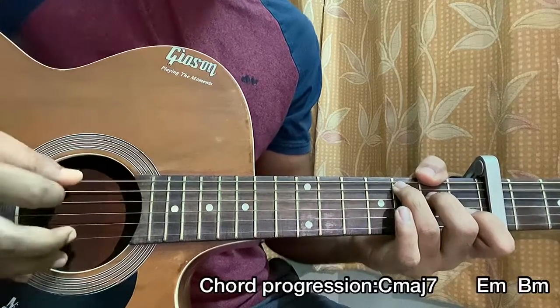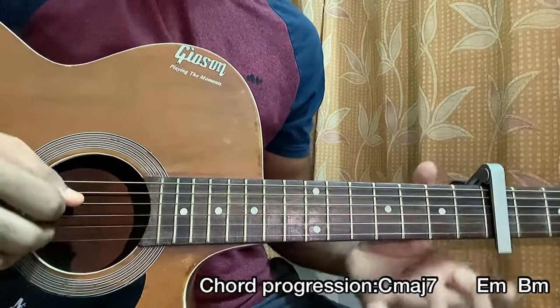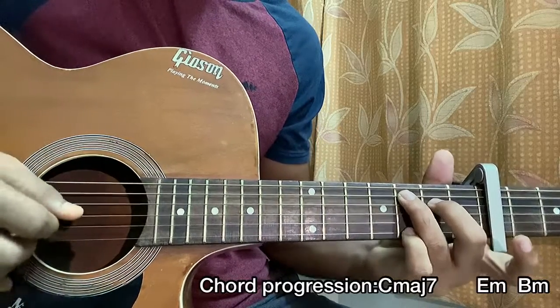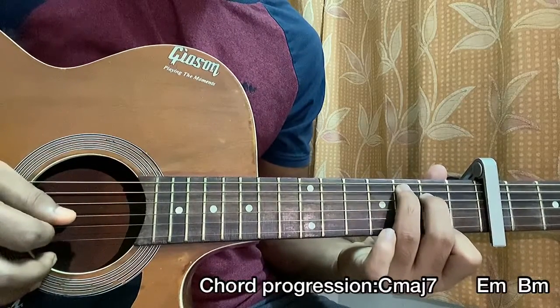Then I put it down-up. I'm mainly strumming the top strings, focusing on the high E string a lot — going down, down, up. Then I add my pinky on the top fret of the high E string and hit the B and high E string together. Then I add my index finger on the second fret of the high E string and hit the B and high E string again.